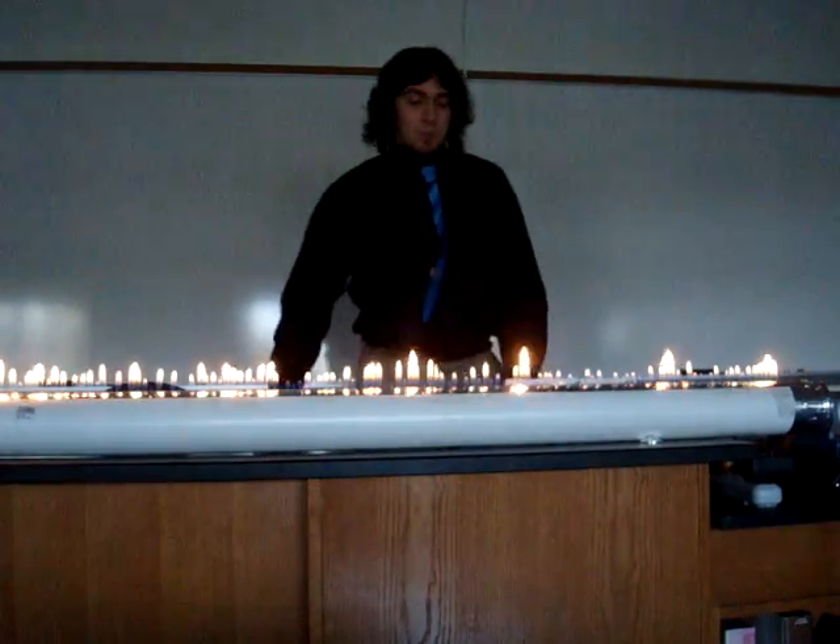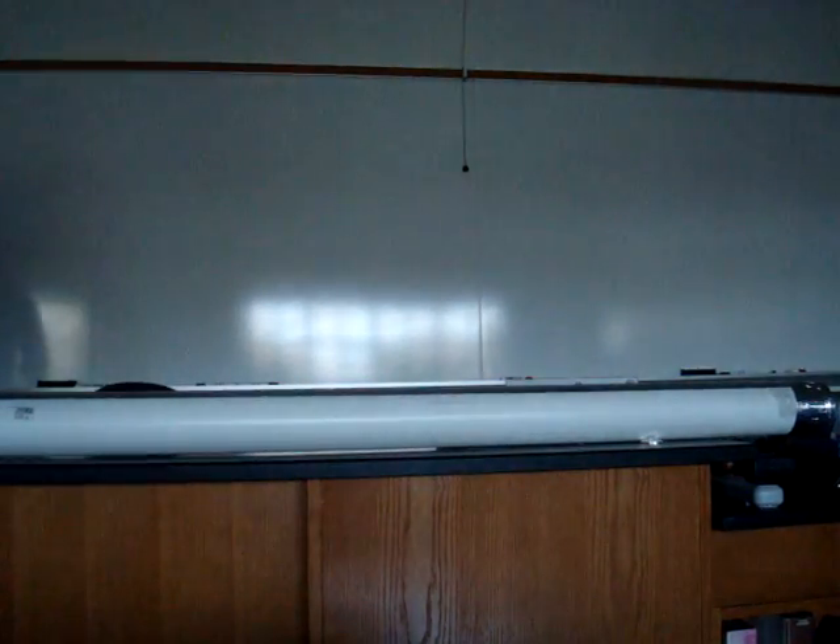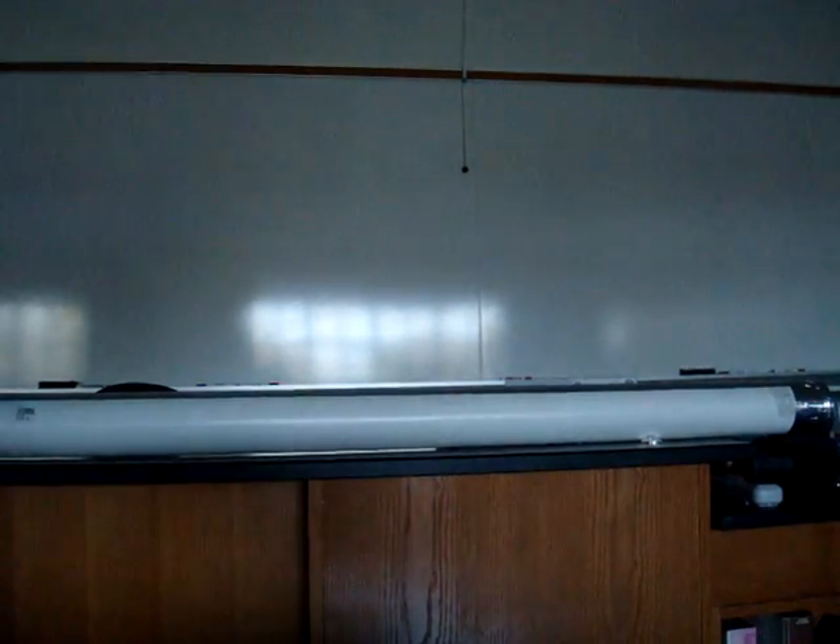That is a Rubens Tube, and it's pretty fun. Thank you. Thanks a lot.